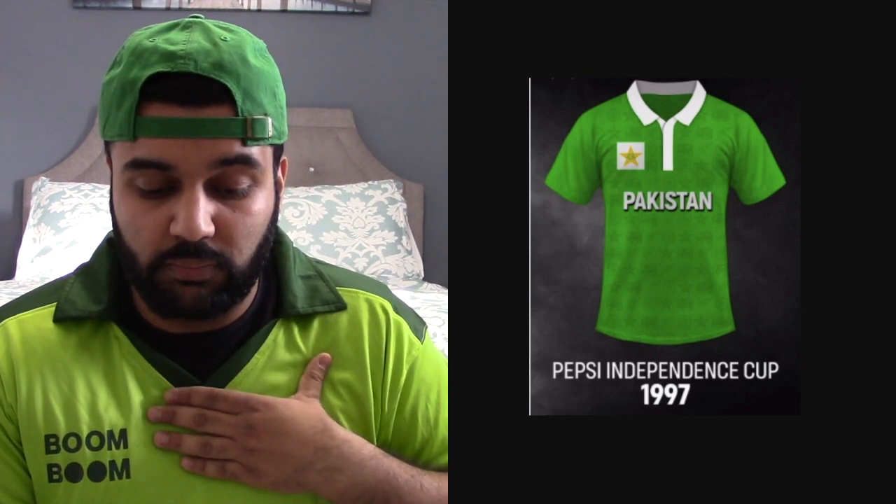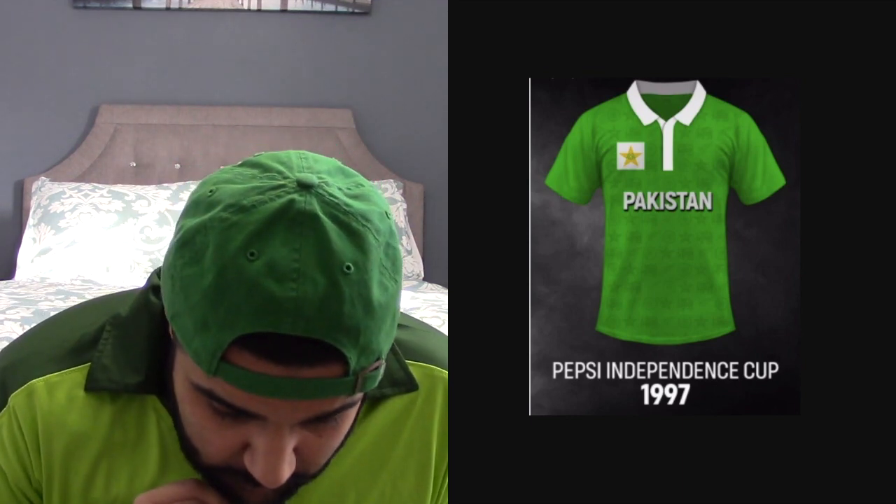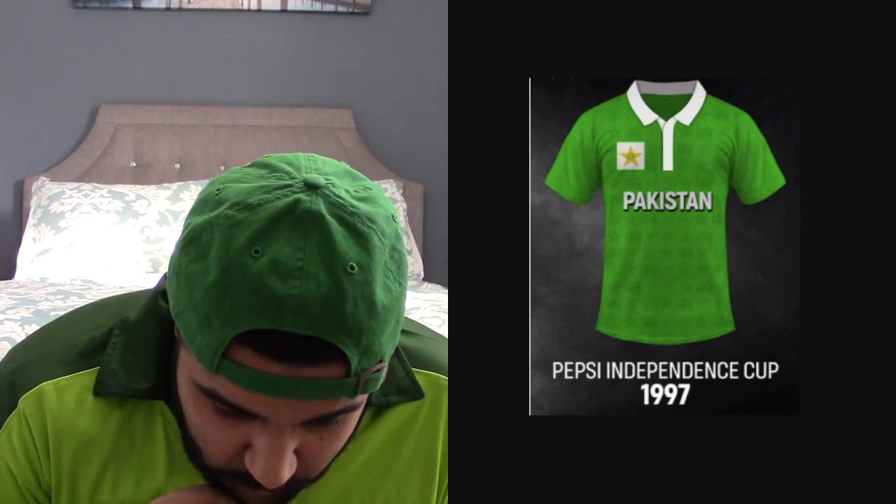This jersey — I'm not sure if this is the one Saeed Anwar scored 194 in, but it could be. It's simple and beautiful. One thing I hate is that the Pakistan star is on the right instead of the left — your cricket board's logo should always be on the left, close to your heart. I like the fact that it has logos from Sri Lanka, New Zealand, and possibly India faded in the back, with 'Pakistan' written at the front. This gets a 7 out of 10, but the logo needs to be on the left.